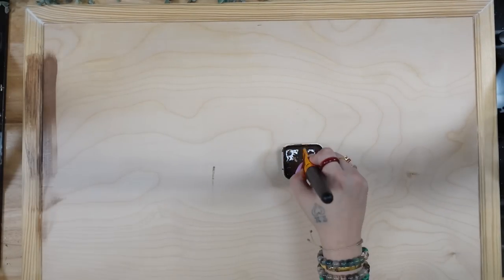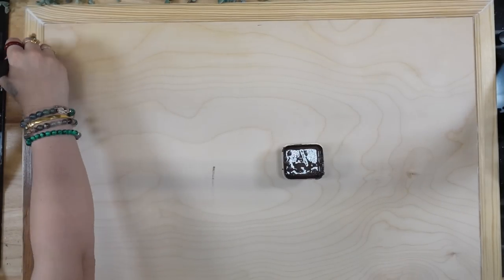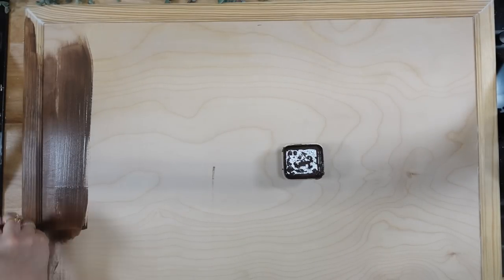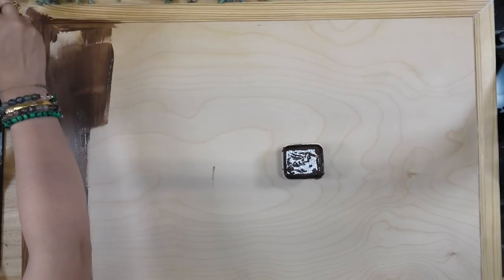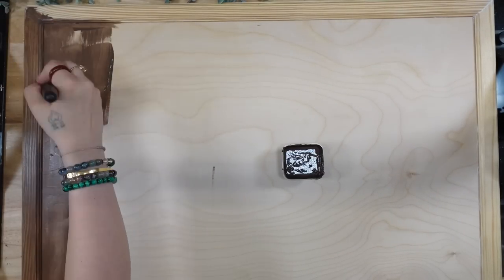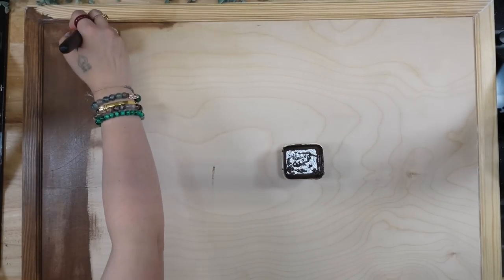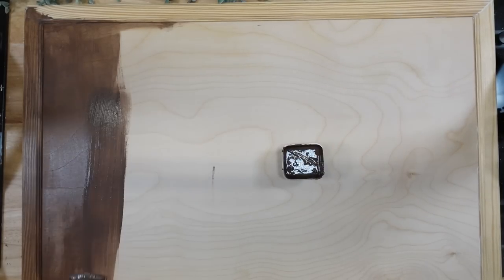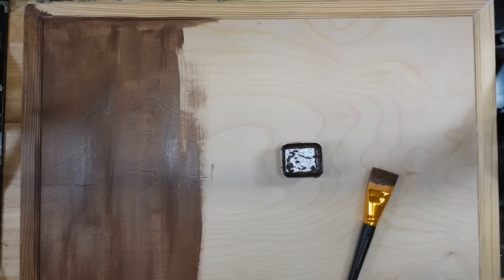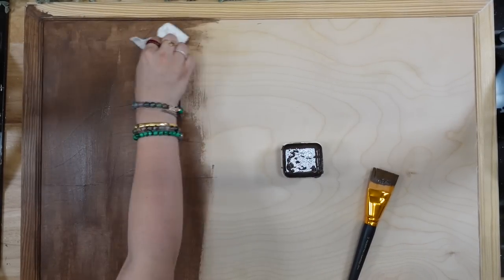I'm going to take my Dixie Belle Voodoo stain and I'm just going to stain this entire piece. I started with a brush from Walmart and it did completely fine. I ended up finishing the frame with that brush, but you're going to see in a minute that I actually used a chalk paint brush and it worked so beautifully. Because this piece is so large, I did do it in sections and then wiped off the excess stain with a paper towel.